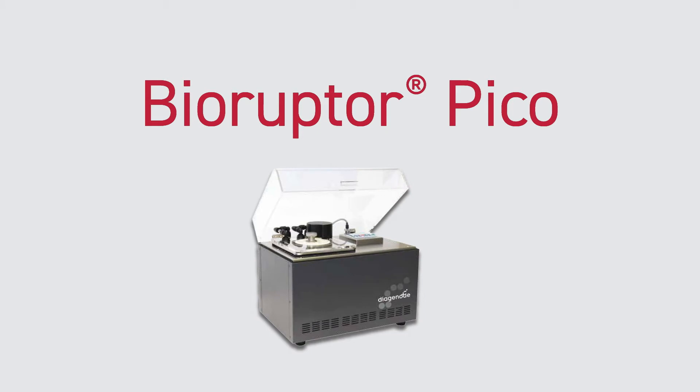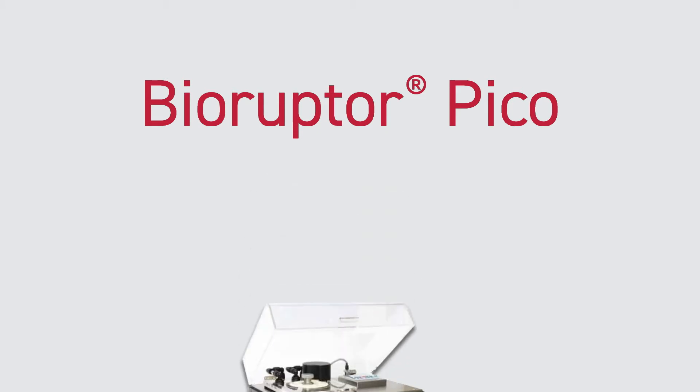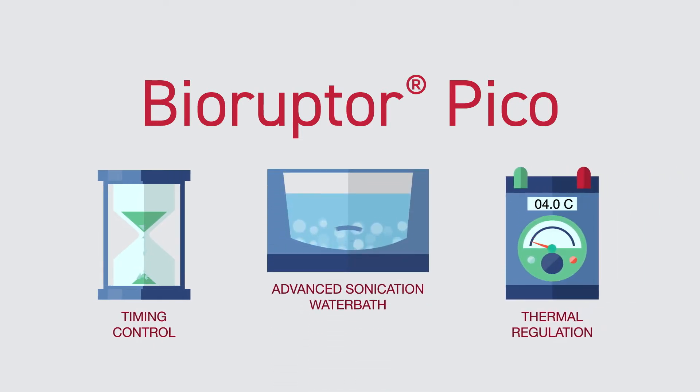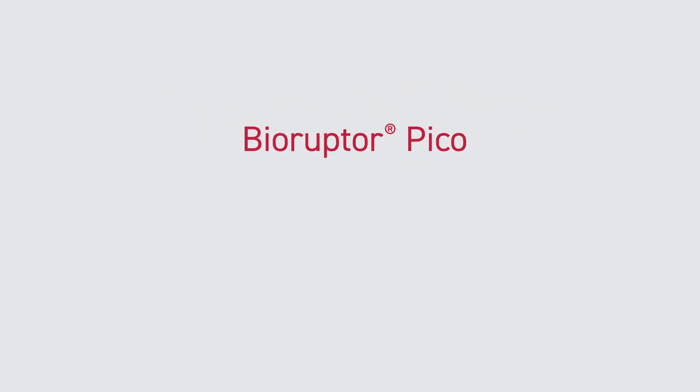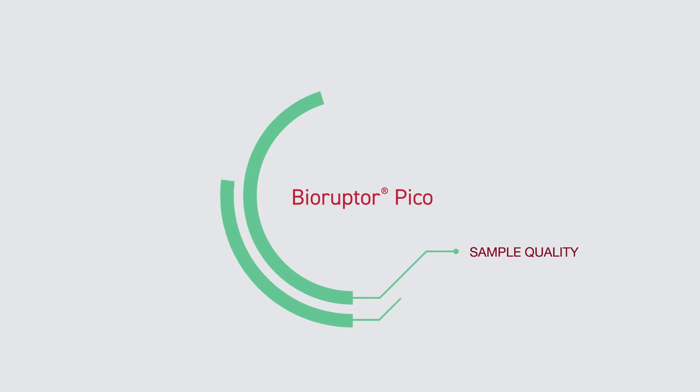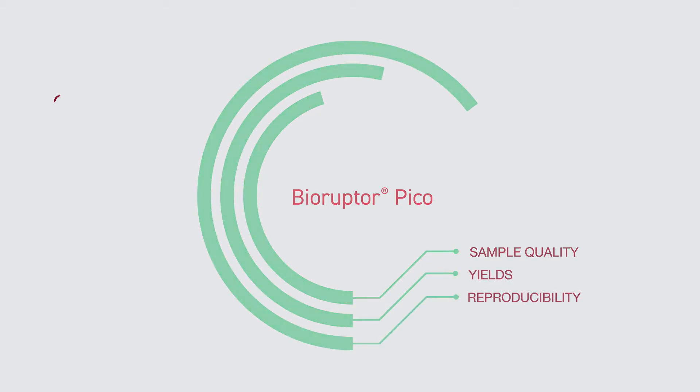Introducing the BioRuptor Pico, the innovative shearing system from Diagenode. With timing control, thermal regulation, and the most advanced ultrasound water bath for homogenous energy distribution, the Pico delivers advanced shearing so you can achieve excellent sample quality, high yields, and reproducibility.